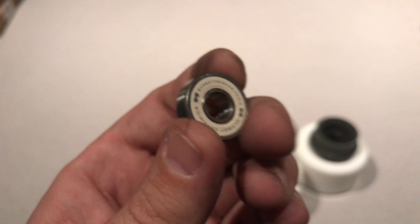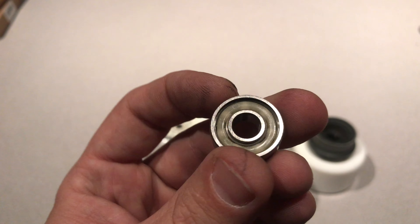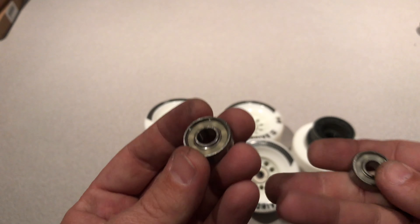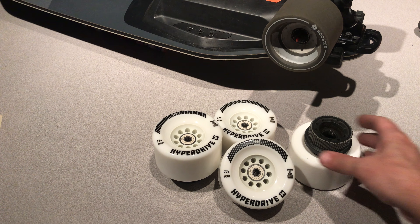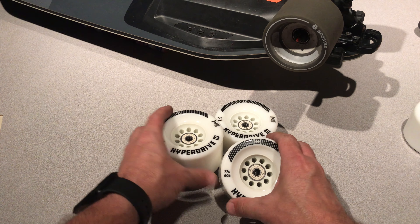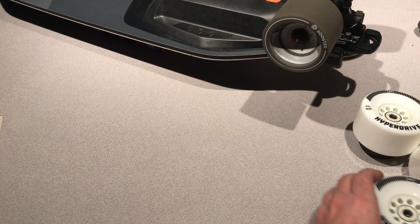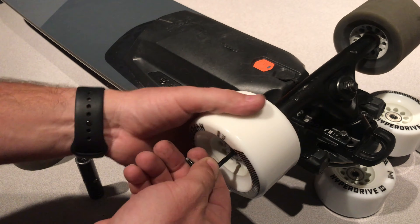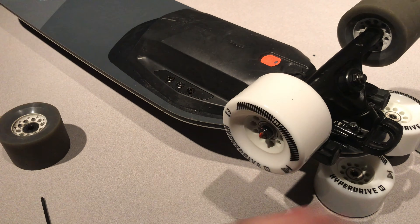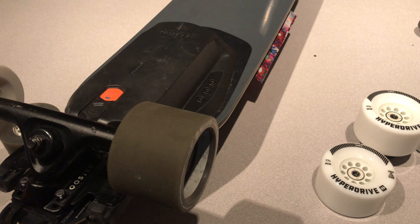I'm gonna be installing them with these Old Boy ceramic bearings. They have a white outer dust cover and I like that because it's gonna match. What I don't like about these is they don't have an inner dust cover, which just leaves it open for crap to get in — and especially riding street boards like this, that's just not good.